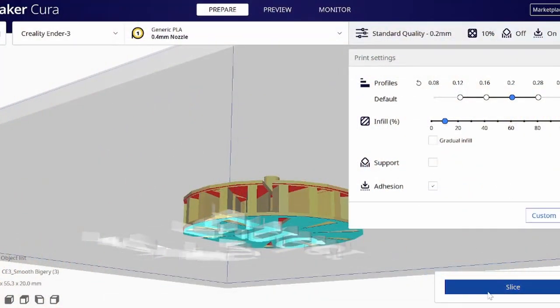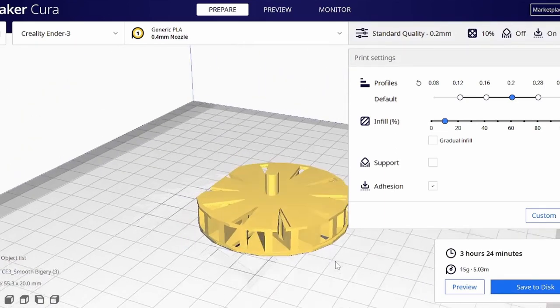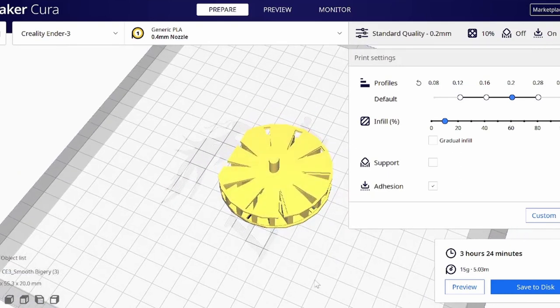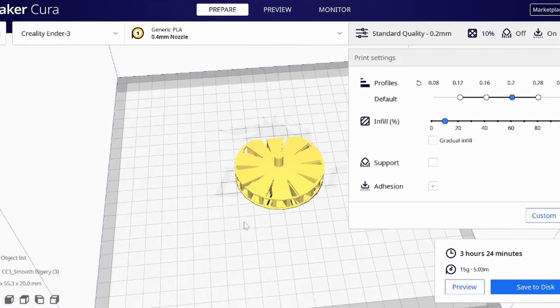Once you slice and save to your jump drive, you can see the print time. This one would take 3 hours and 24 minutes to print — it's not super big, only about 60 millimeters by 50 millimeters, and it's 15 grams of filament. You get a thousand grams on a roll, so this would not take up much of your roll at all. If you're careful with it, filament goes a long way.